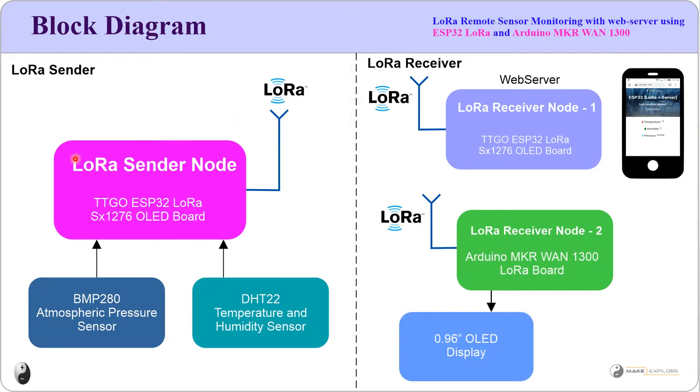This project consists of a LoRa sender and LoRa receivers — one sender and two receivers. The sender is the LoRa sender node which consists of a TTGO ESP32-based LoRa board with the SX1276 chip. SX1276 is the LoRa chip developed by Semtech Semiconductors. Semtech is a founding member of the LoRa Alliance and manufactures the SX1276 chip, which is onboard this TTGO ESP32 LoRa board, enabling it as a LoRa technology device.